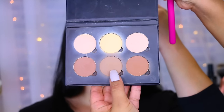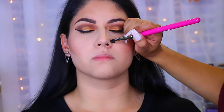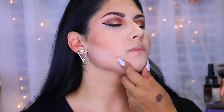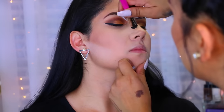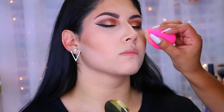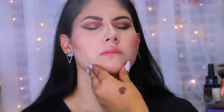I took an Anastasia Beverly Hills bronzer — I forgot the name — to contour her nose, making it look a little thinner on the sides. On her nostrils, I drew a line to make her nose appear a little shorter. Then I went in with my Tarte Light Powder to make the nose appear a little smaller and let that sit for a few minutes. I then sprayed some Fix Plus spray to set everything in place.